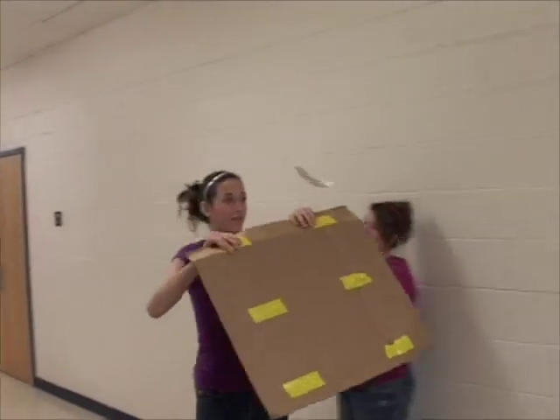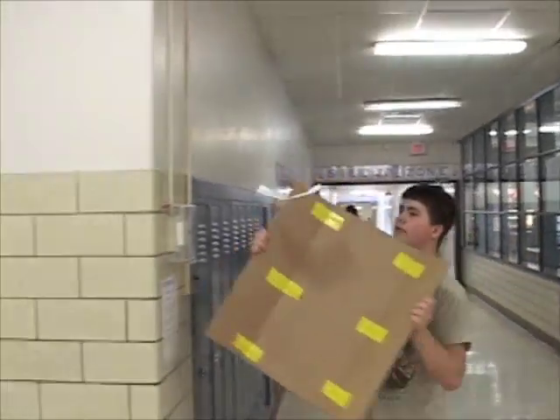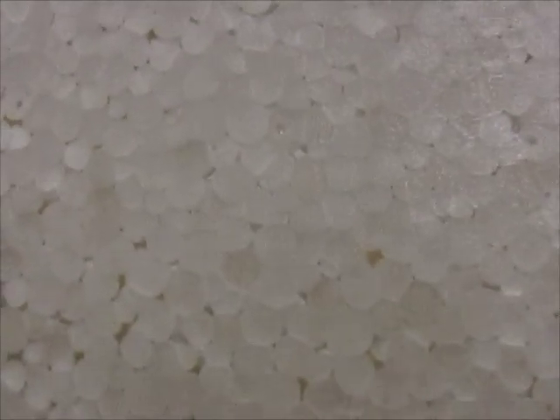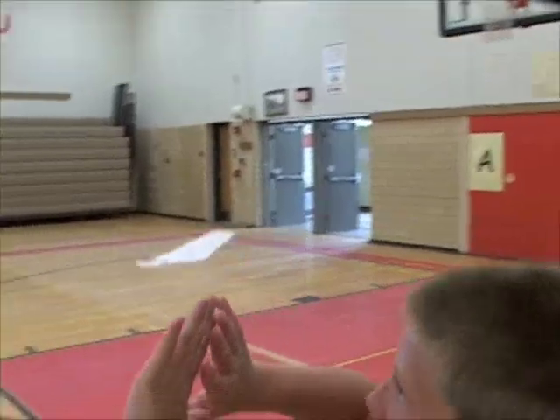They're sequential — each project builds on the ones before, so it's a good idea to build them in order. The foam might have little holes in it, and it's ridiculously fragile, but that's the price we pay for ultralight, super-efficient gliders.